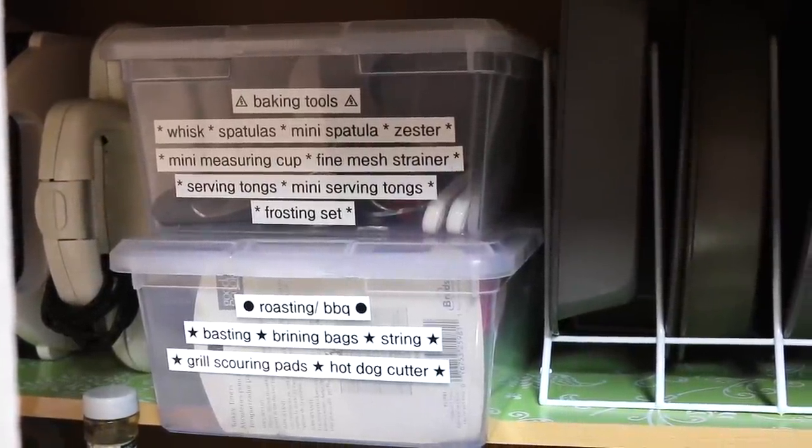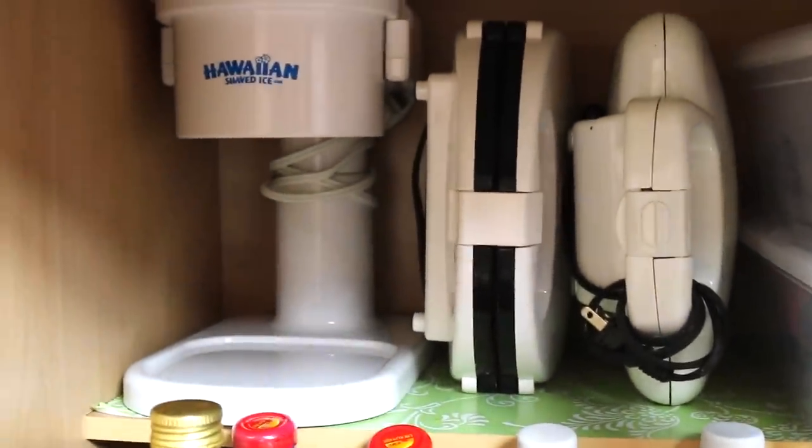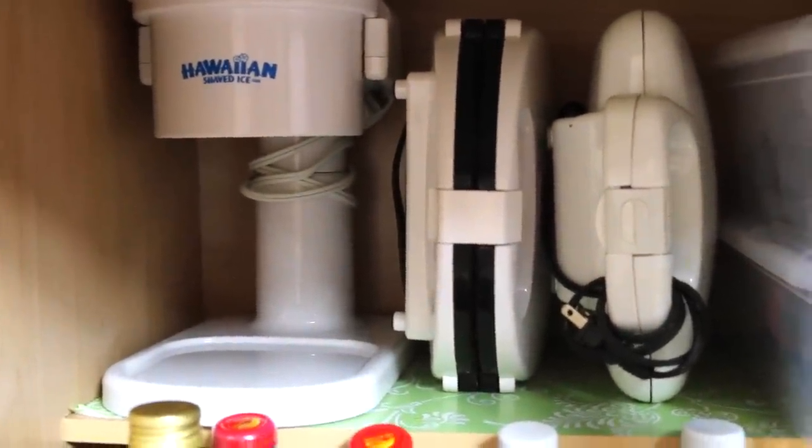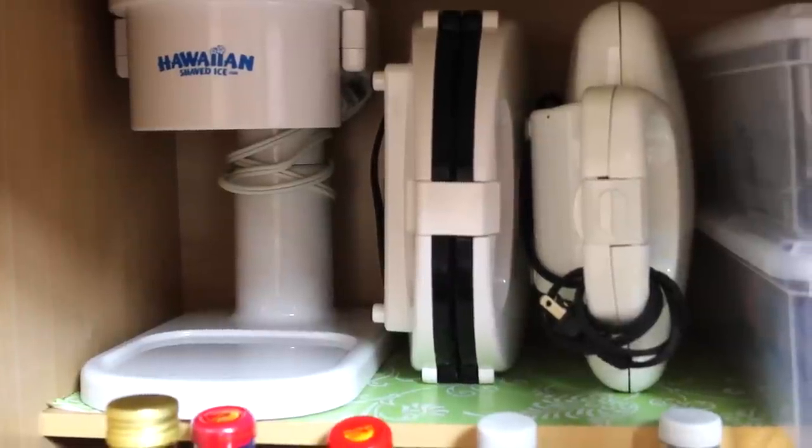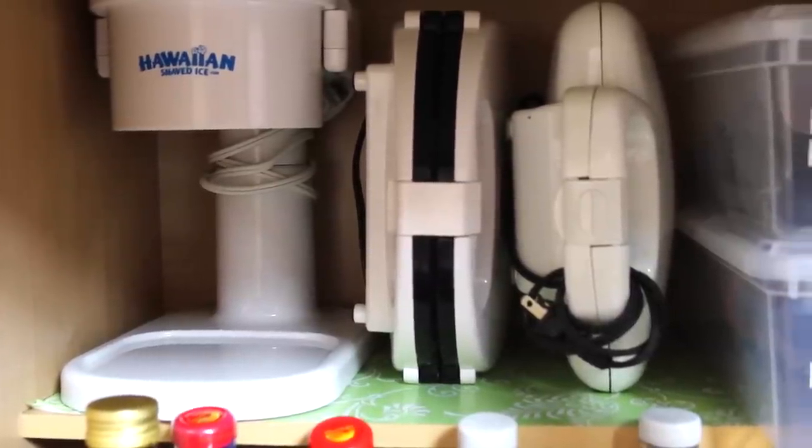On the left side I have the ice shaver, and for the waffle maker and sandwich maker I stack them vertically instead of horizontally, which really saves space there.